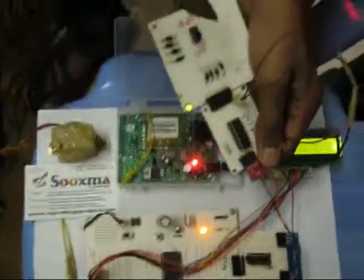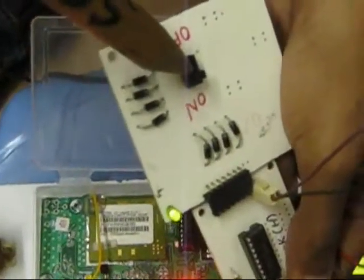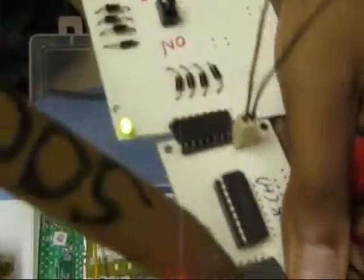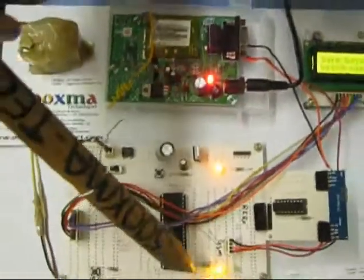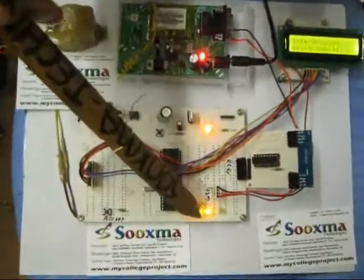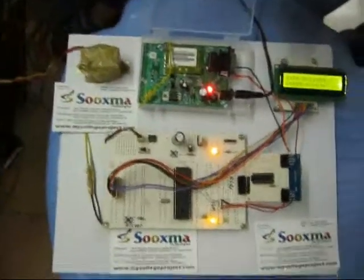Now this indicates that my engine is in the on state — I have pushed the slide switch to the on state. My RF transmitter is continuously sending the engine-on signal to the controller, and this LED is lit as an indication that the engine is in the on state.